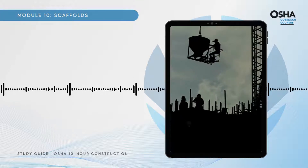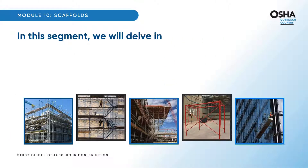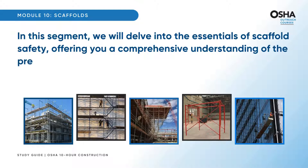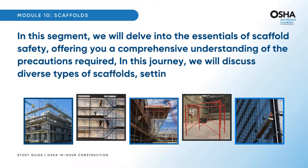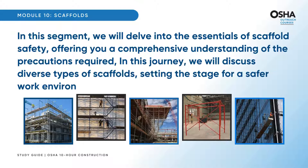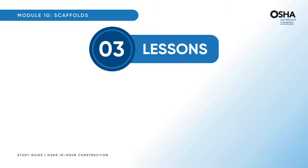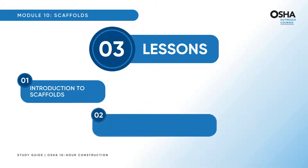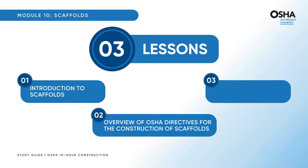In this segment, we will delve into the essentials of scaffold safety, offering you a comprehensive understanding of the precautions required. We will discuss diverse types of scaffolds, setting the stage for a safer work environment. This module unfolds across three vital lessons: first, an introduction to scaffolds; then, an overview of OSHA directives for the construction of scaffolds; and lastly, a discussion on scaffold safety measures.